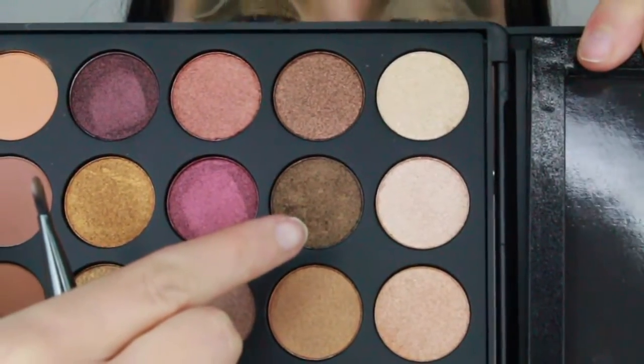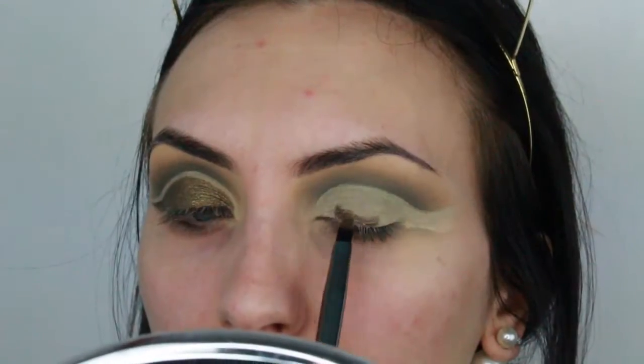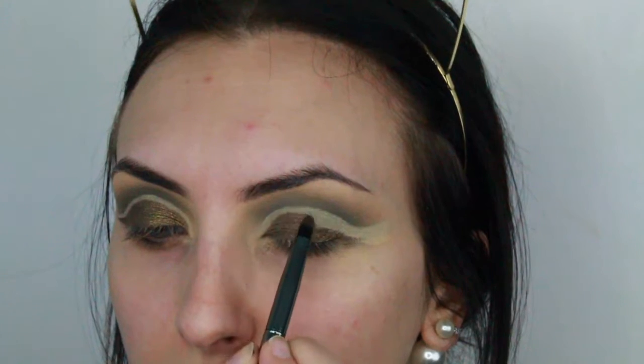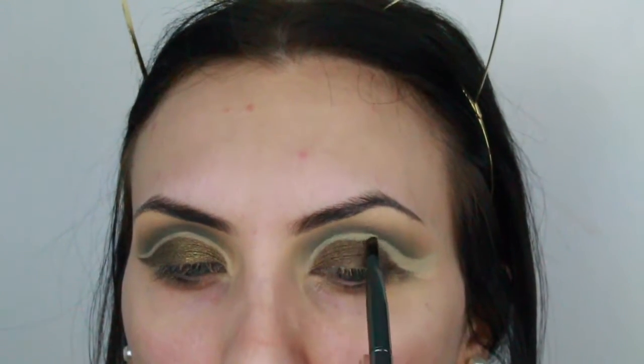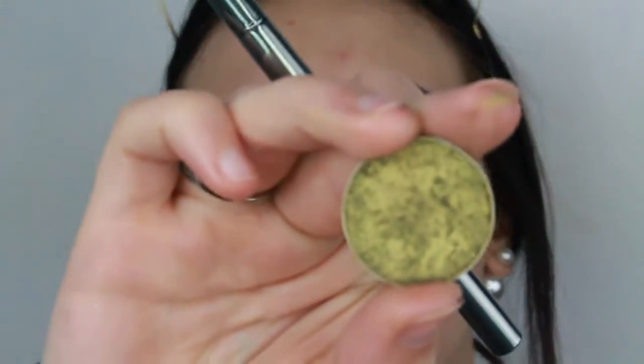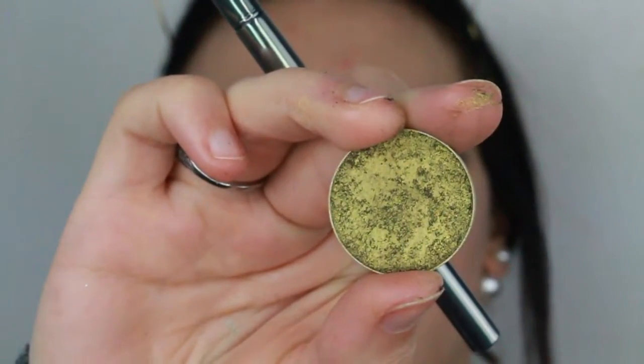Then I'm going to use this color from the 35F palette and put that all over the eyelid. Then I'm going to take the eyeshadow Jester from Makeup Geek and just apply that on top of it.